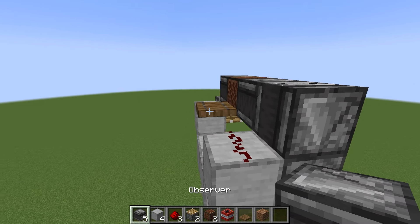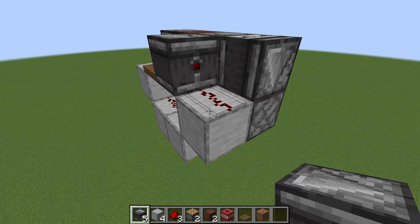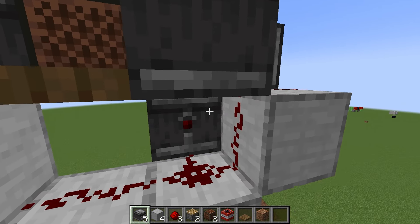Place your observer next to the trapdoor like this with the red dot facing the redstone. Once you're done with that, place your observer next to the piston and your TNT next to the observer.